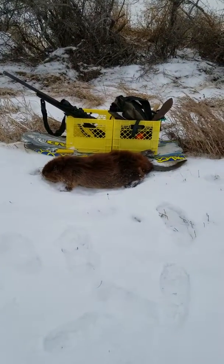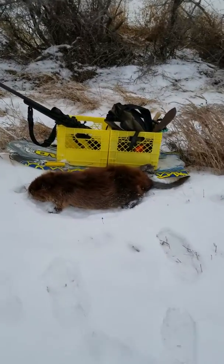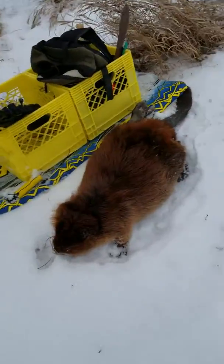There we go, got the beaver out of the trap. It's a decent size — you can see it's probably around 20-25 pounds. Beautiful, just beautiful. Wind's blowing it, soft as can be, nice looking.